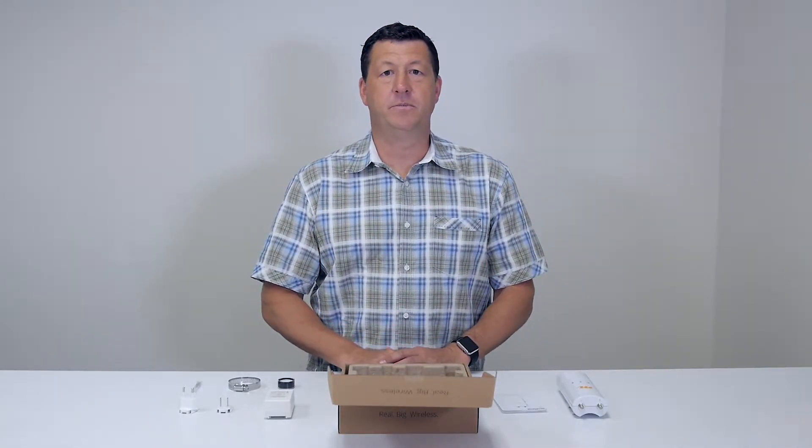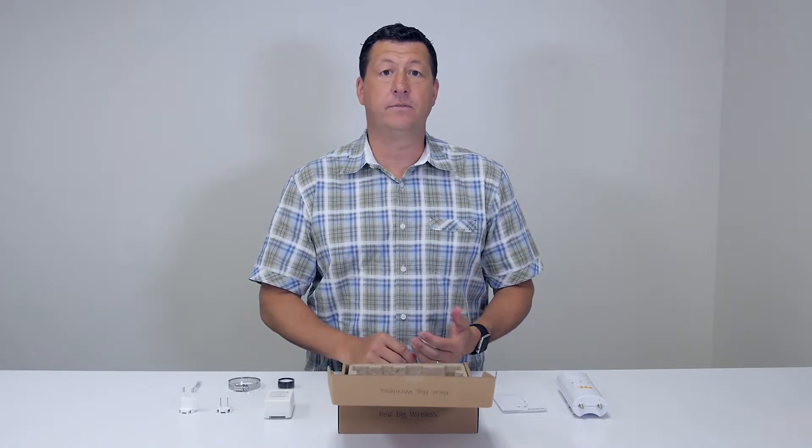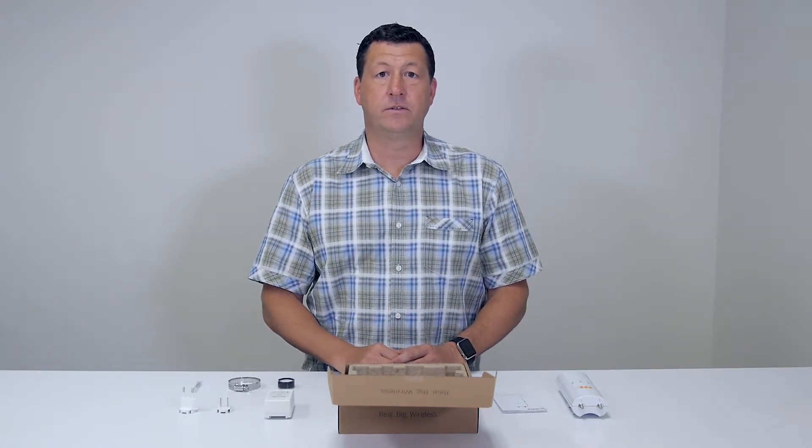Hi, my name is Dave. I'm the VP of Product here at Mimosa. Today we're going to go through the unboxing of the C5C with the PoE injector in it. So let's go ahead and take a look at what's inside the box.